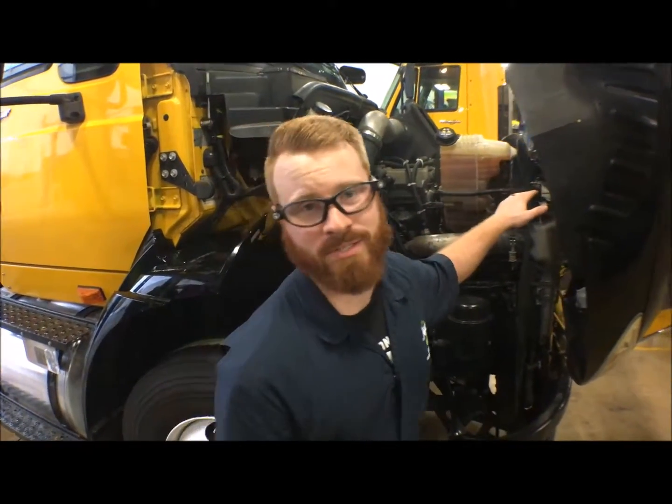Hey guys, this is Greg Pissetti. We're at JTEC Jacksonville. Today we're going to show you how to pressure test your cooling system.